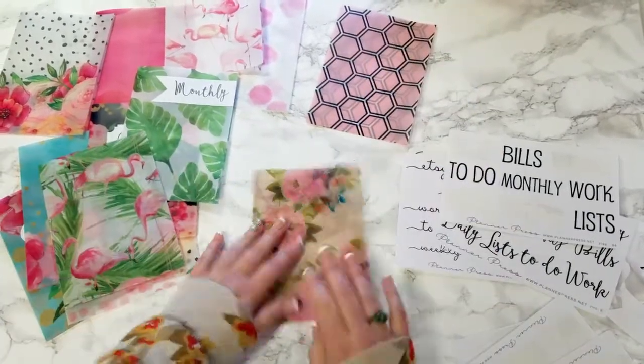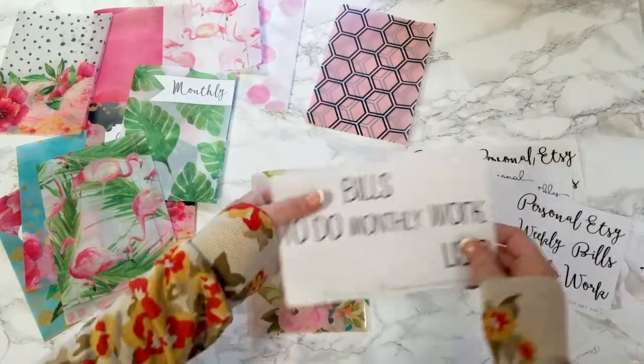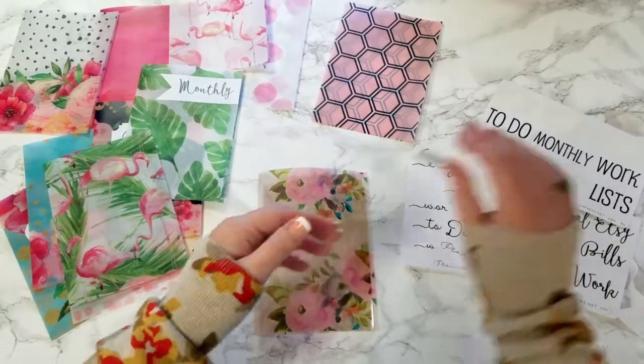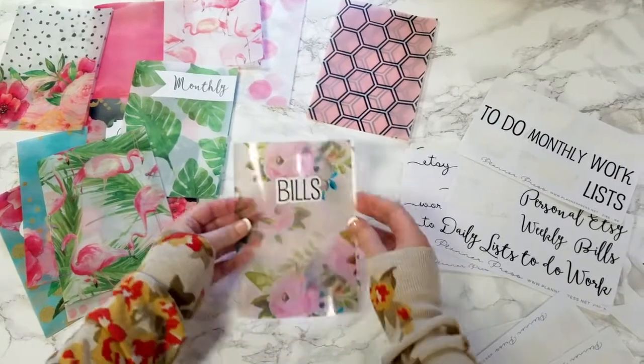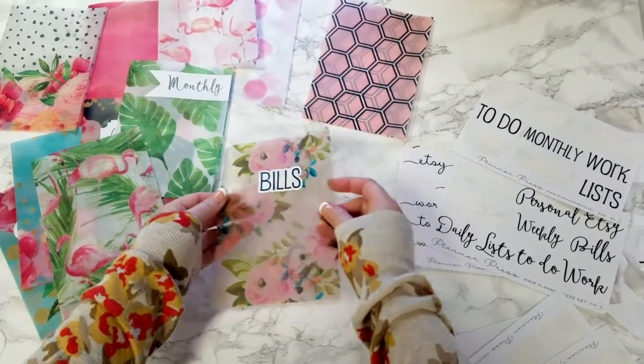And these also work with our acetates. So with these, I kind of like just doing just the letters, and not the labels. Just put it on there and it has a cute, fun little thing to it.